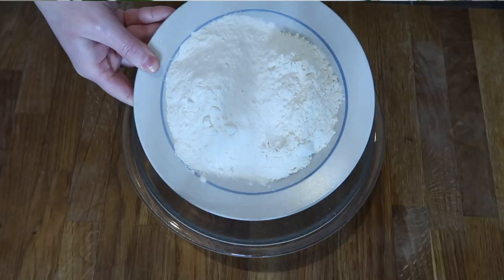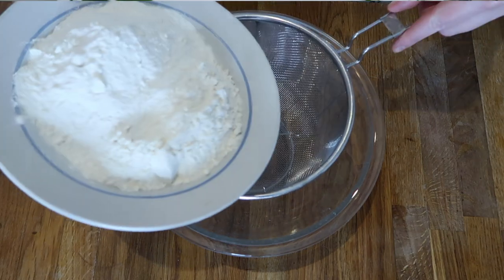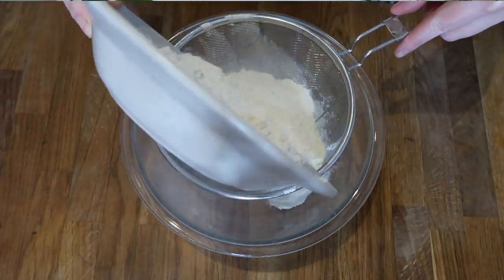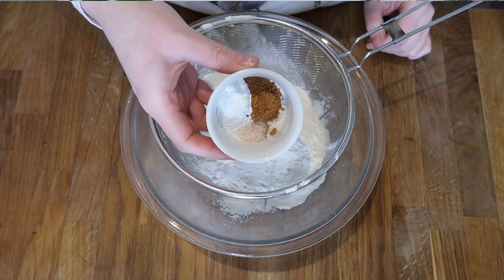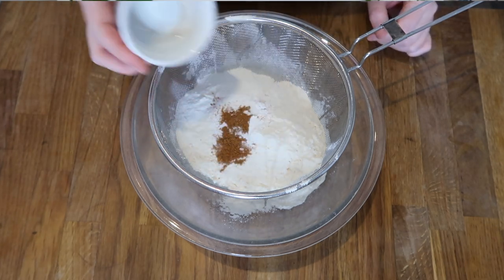The method is pretty much the same as any scone recipe — you put your dry ingredients in first, then your wet, and you mix very gently. First, we're going to sift our dry ingredients together. Ideally you'd use a sifter, but I don't have one. We're going to take 150 grams of self-rising flour and 150 grams of baking flour and put those in first, then add one teaspoon of baking powder and half a teaspoon of cinnamon. Sift and shake as much as you can to get the clumps out.